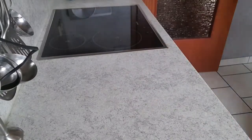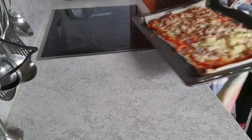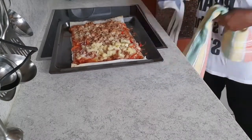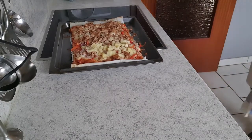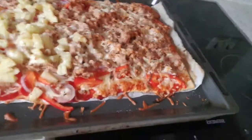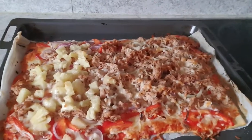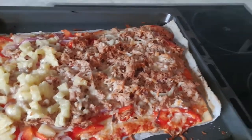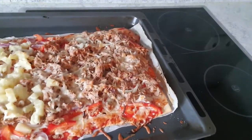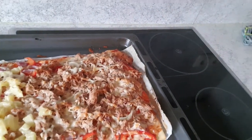So my pizza is ready! This pizza looks really great. Thank you for watching and I hope you enjoy making your own pizza at home — it's really quick and very easy. Thank you and good appetite — enjoy your food, bye bye!